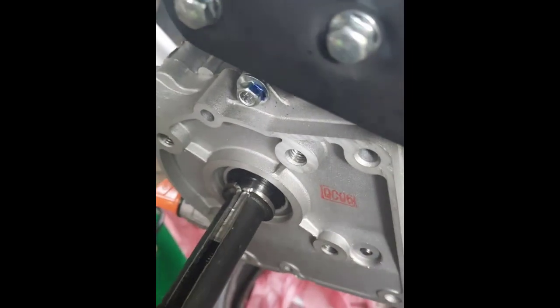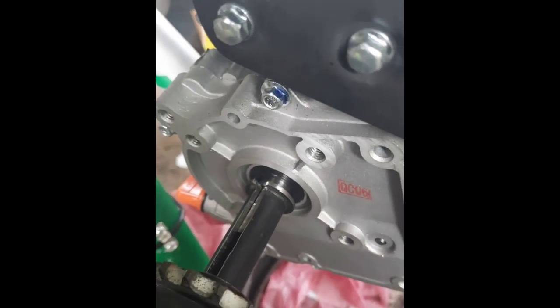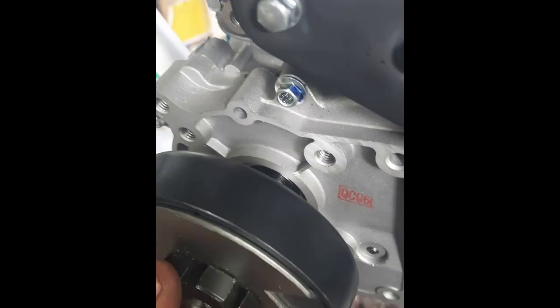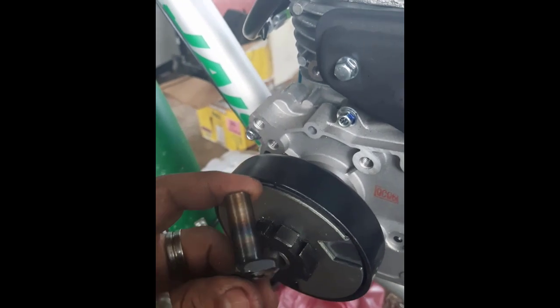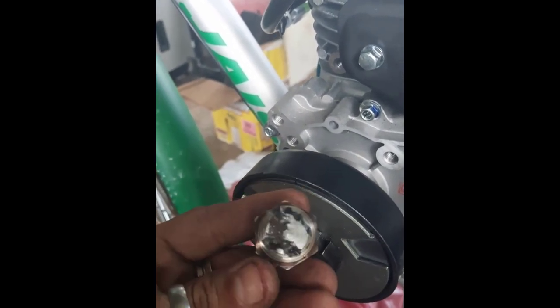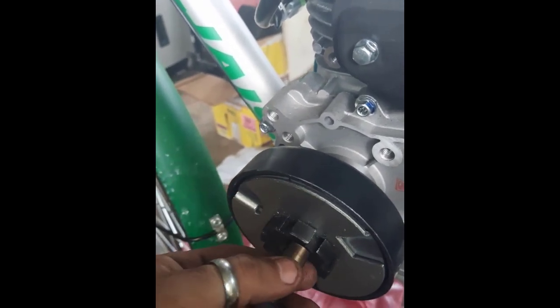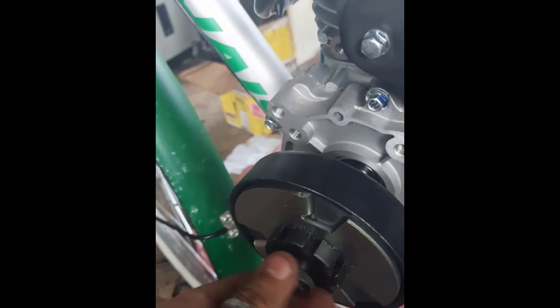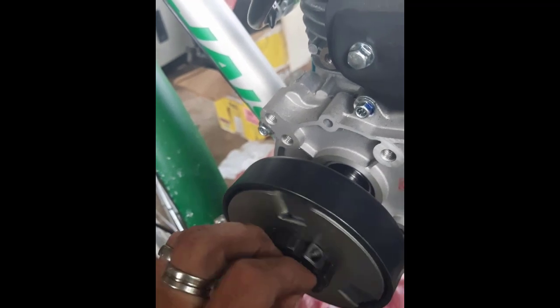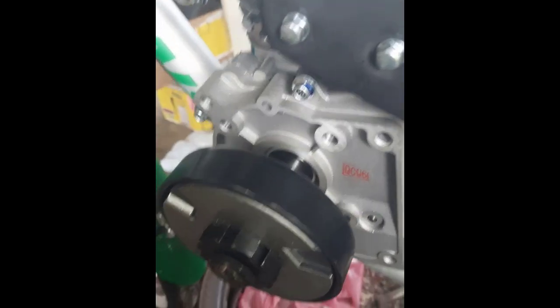Lo ponemos. Pero aún así no sirve. Falta fabricar esta otra pieza, que consta de dos piezas — yo la soldé para que sea más fácil. Entonces después va esto aquí, va esto aquí. Y se supone que ya está.